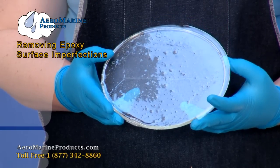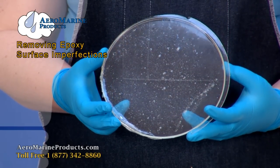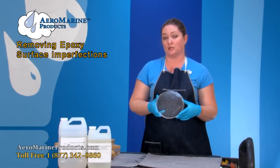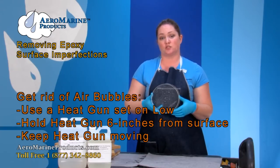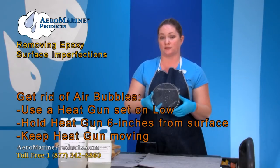What you see here are air bubbles on the surface of this cured epoxy resin. Air bubbles naturally occur when mixing the epoxy resin. If your wood is primed, most of the air bubbles will dissipate naturally. If you still have a problem, you can use a heat gun. Keep it about 6 inches away from the surface of the epoxy, put it on a low setting, make sure that the heat gun is always moving back and forth, and you should see the air bubbles rise to the top of the epoxy and pop.